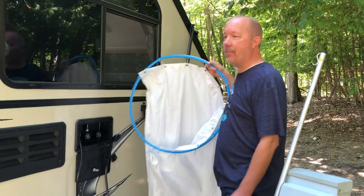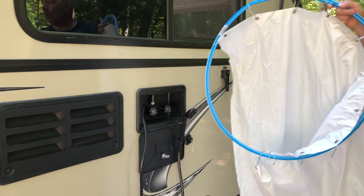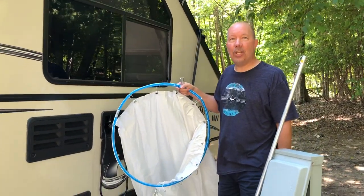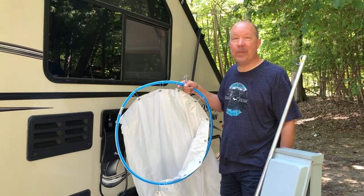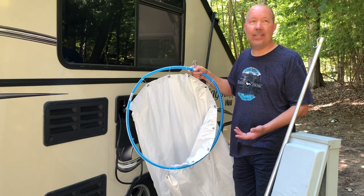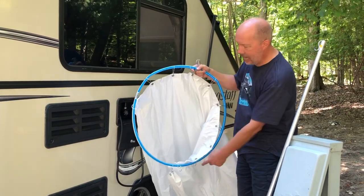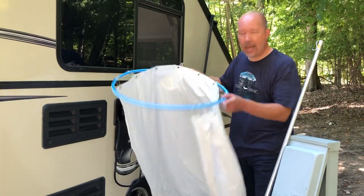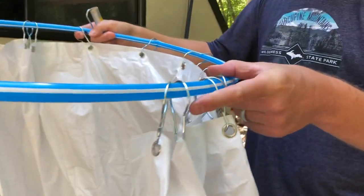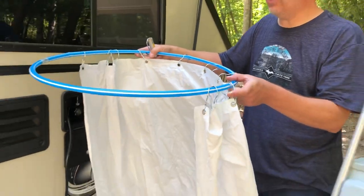So on our camper we have an outdoor shower — we do not have one inside. So we came up with a quick wife-approved shower enclosure with materials we had at home. We call this the hula hoop shower. It's about a 26-inch diameter hula hoop and to that we just attached a shower curtain. These hooks are fully enclosed, which is probably the most important thing so that the shower curtain does not come off.